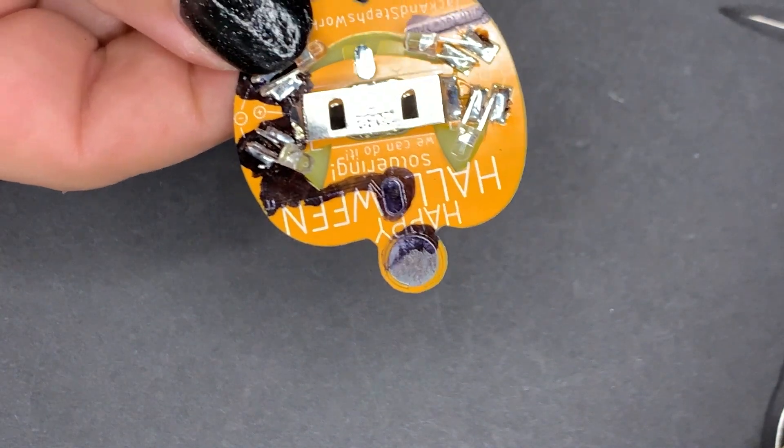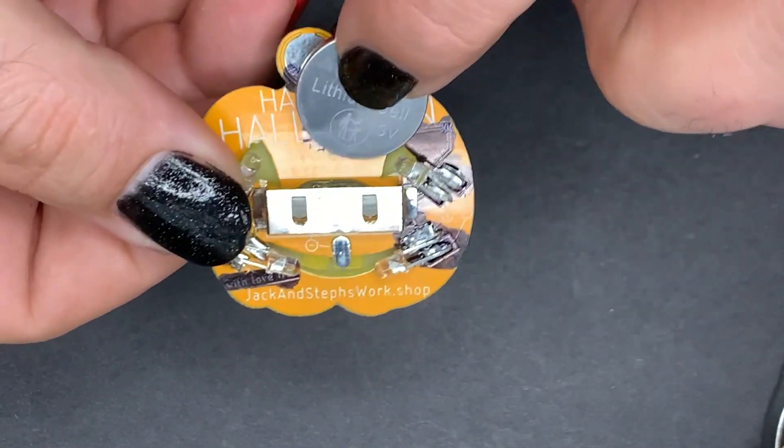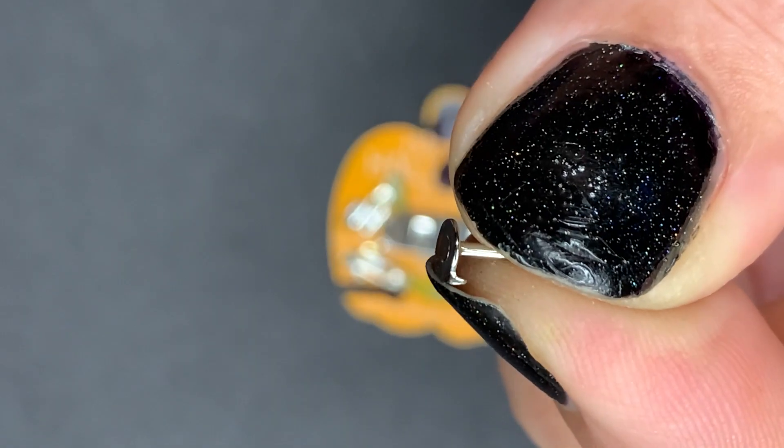Now I think it's time to do a test. Let's see if we can get all four of our LEDs lit up. We'll insert our battery — and yay! You did it! All four of them.